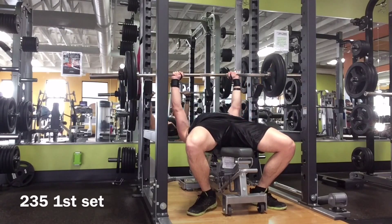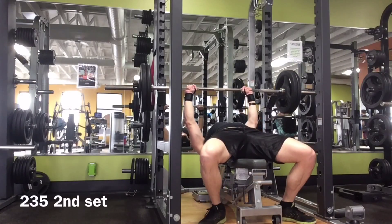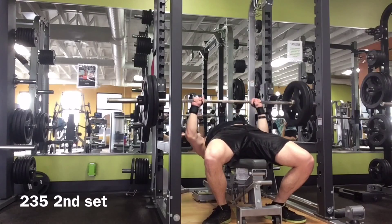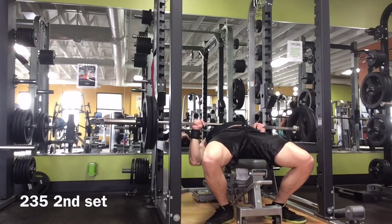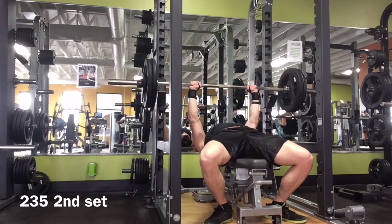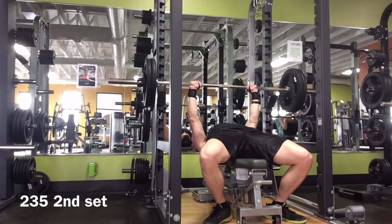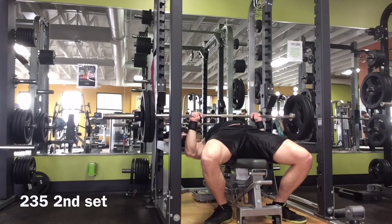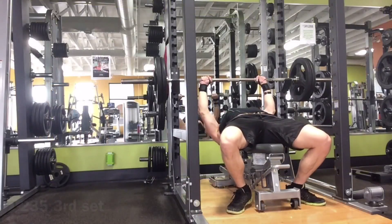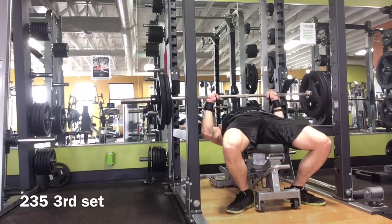I'm going to stick with 235. All these sets were pretty clean, but I may have recruited my back on one or two reps — on the fifth rep — so I will be sticking with this weight until I can do it clean and not recruiting my back. Then I'll move it up probably five pounds, and from this point on it's probably going to be five pound increments.